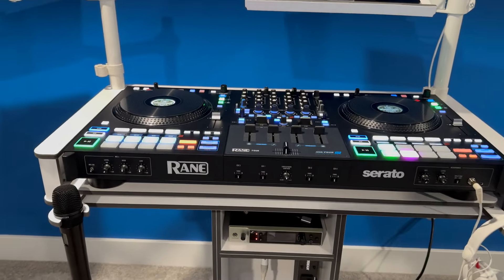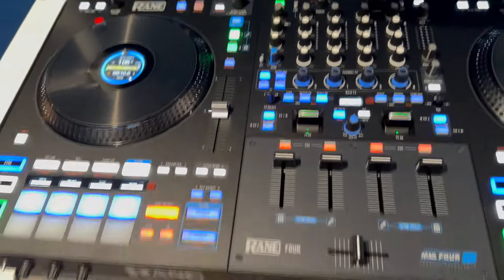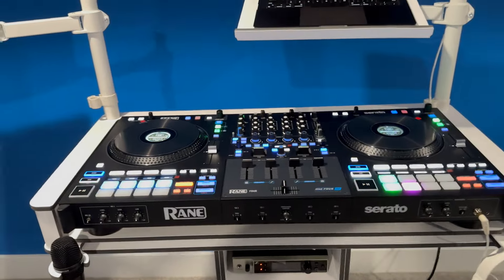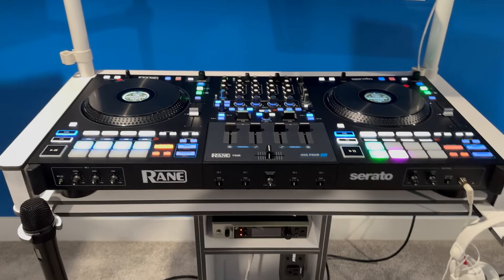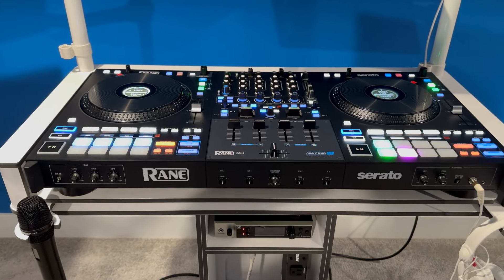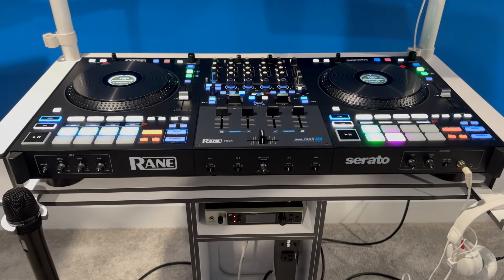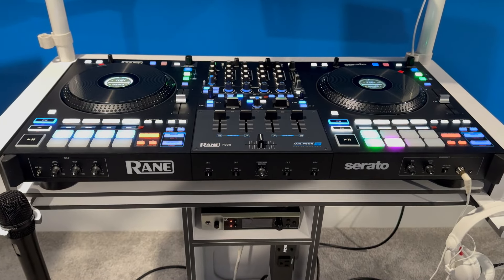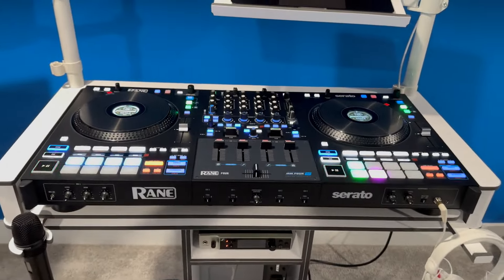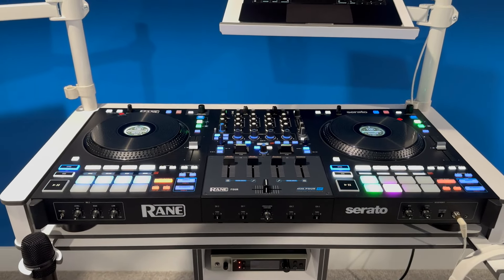There's the Rane Four in my DJ console — it fits in beautifully. It's a little bit wider than the FLX10 and I think it's a little less deep front to back, but pretty close. Right off the bat, I'm going to tell you I'm coming from the FLX10 into the Rane Four, so I know a lot of people are going to ask how they compare because they're two of the leading controllers on the market right now. They're both great controllers. I feel the FLX10 is more geared towards Rekordbox, but you can use it for Serato, where the Rane Four is a full-blown, spot-on Serato controller. You can also use it with Virtual DJ.